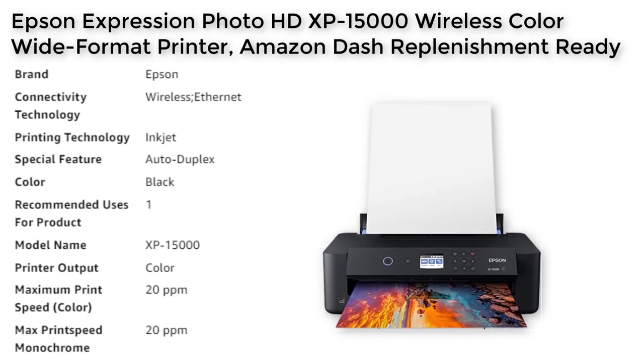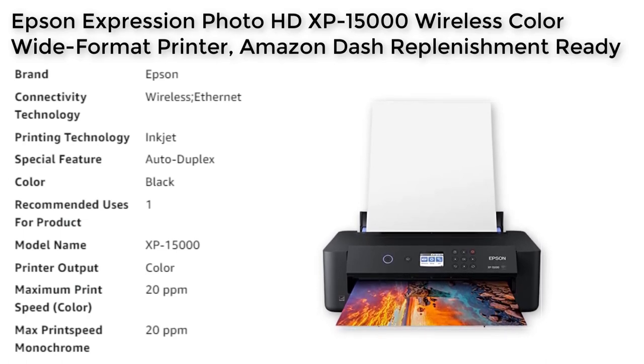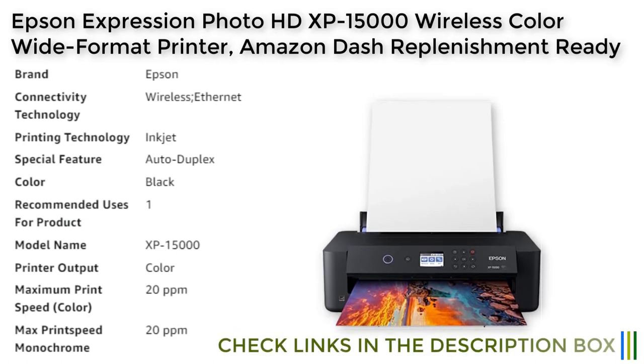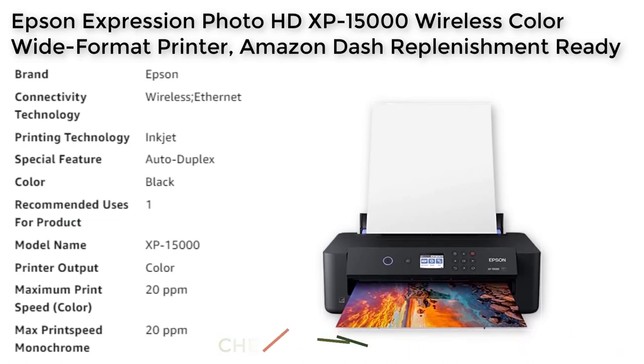The XP15000 also includes convenient printing features, such as auto two-sided document printing and a 200-sheet front tray. With the dash replenishment feature, the printer can keep track of your ink usage and order more when you're running low, so you never run out of ink again. The XP15000 is a compact wide format A3 Plus printer that is 30% smaller than its predecessor, making it easy to fit on your desktop.